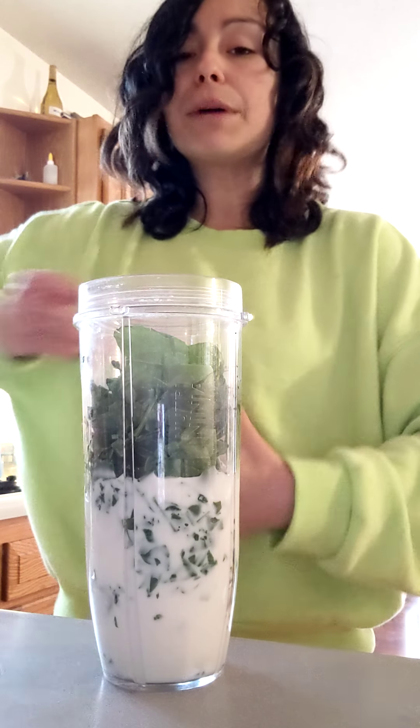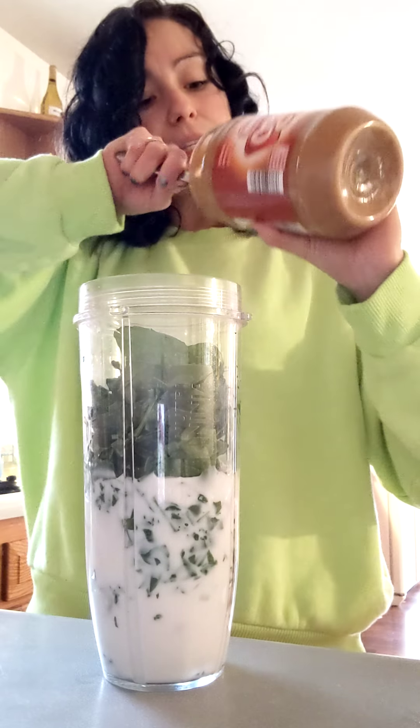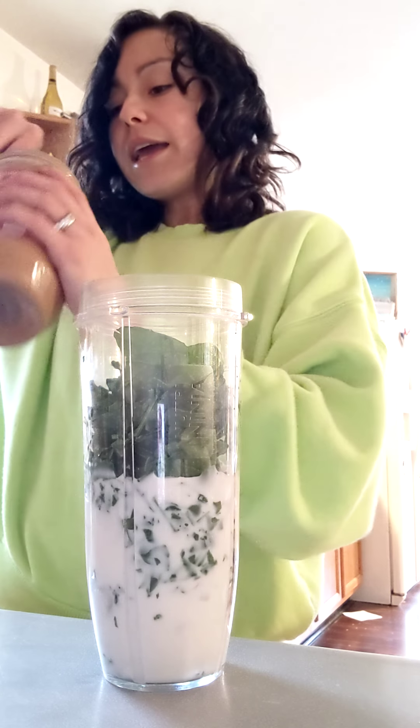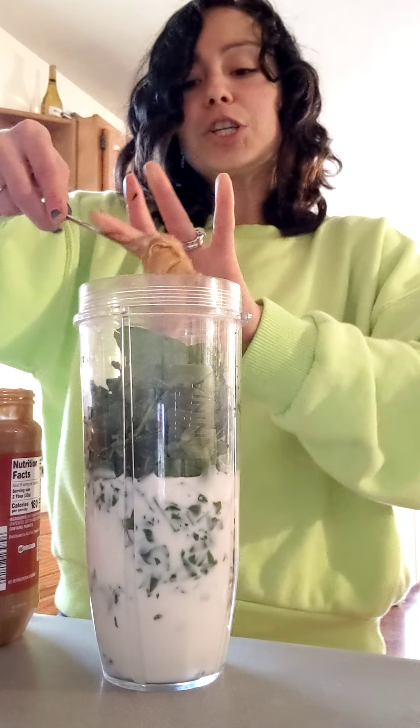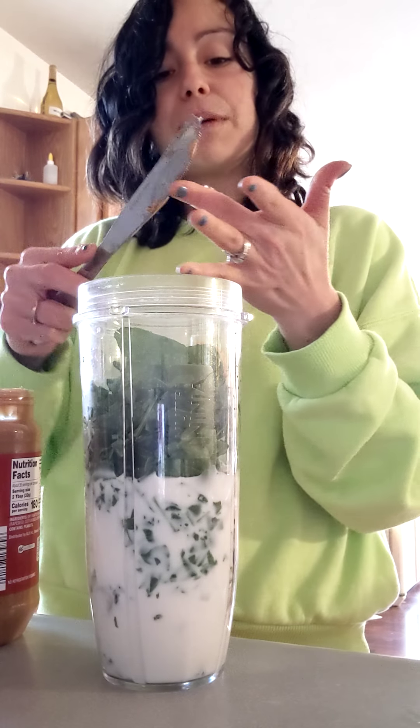Next, peanut butter. Peanut butter helps me so much — I love it. If you don't love peanut butter, obviously you can skip this. It's not necessary, but peanut butter helps keep that shake smooth and makes it taste so good.